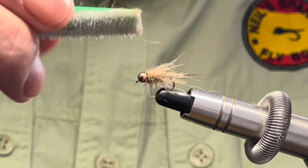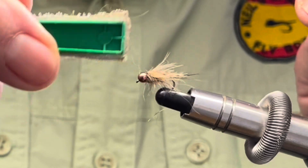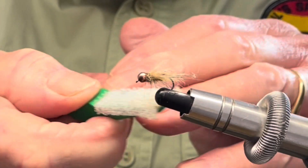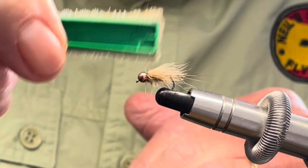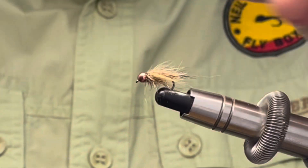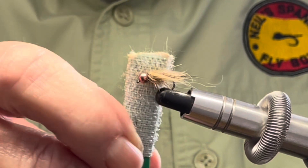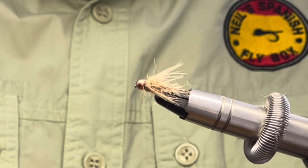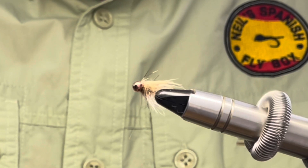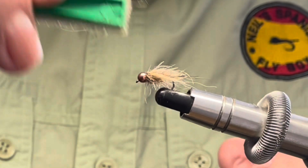Tie off the fly and trim up the tying thread. I'm now going to brush out the thorax and the CDC, and there you have the nymph finished. As you can see there will be an awful lot of movement in this particular fly, and it is certainly serviceable all through the year.